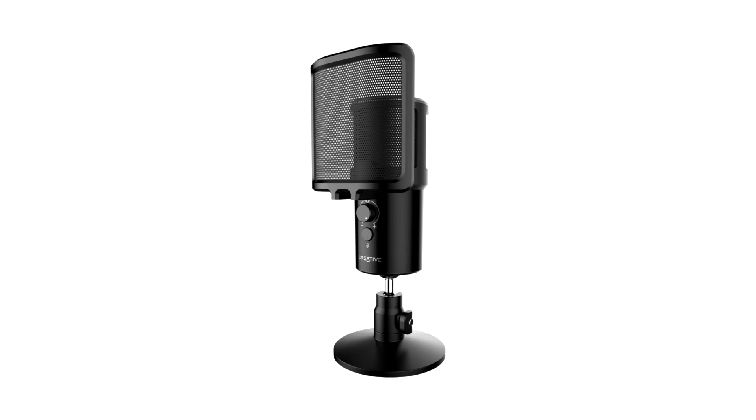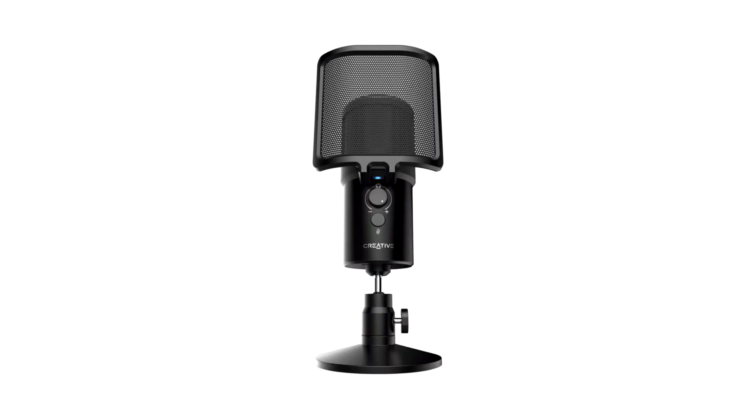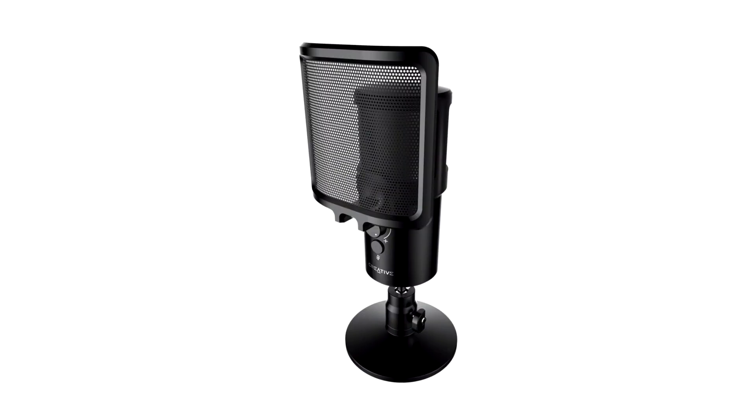With up to 24-bit, 96 kHz high-resolution recording, the Creative Live! Mic IM3 offers clearer recordings to add that dash of audio oomph to the user's live streams, podcasts, conference calls, or even just everyday conversations. The microphone also comes with a dedicated mute button and real-time mic monitoring, which allows users to easily make adjustments on the fly.